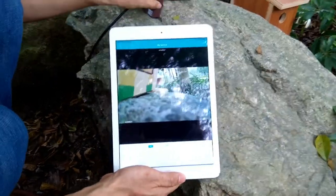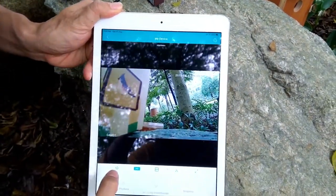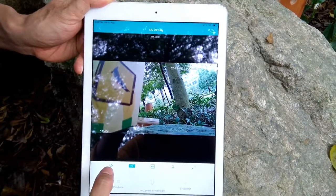Now we are seeing the camera's live view. Here we have a button to hear the voice from the camera.